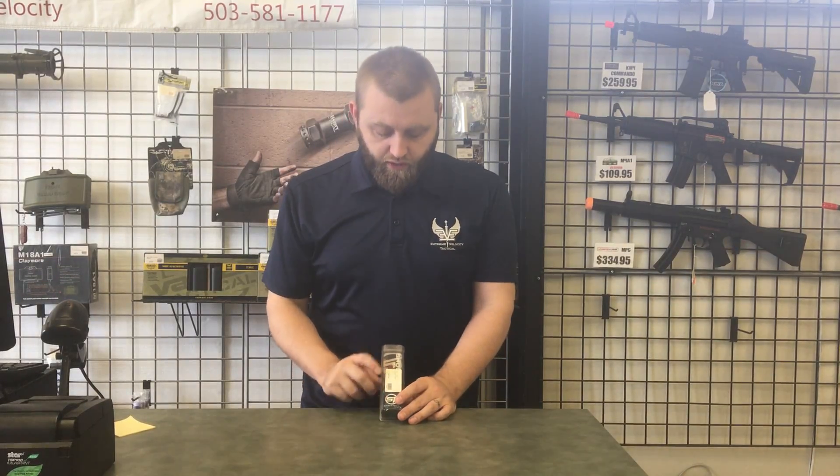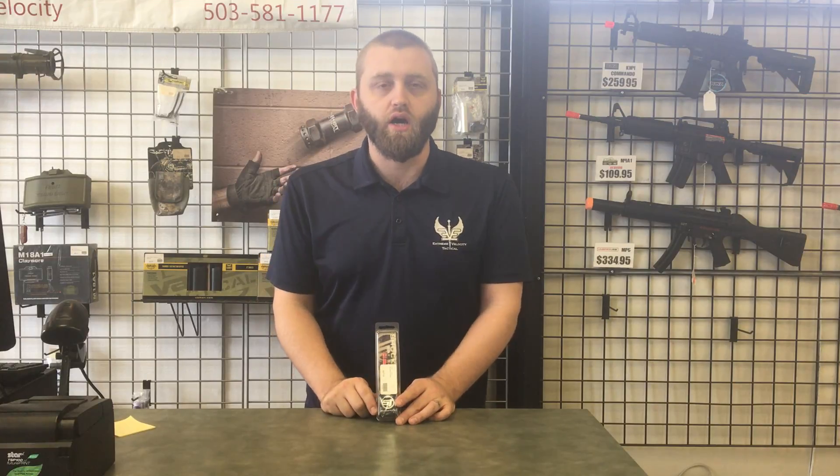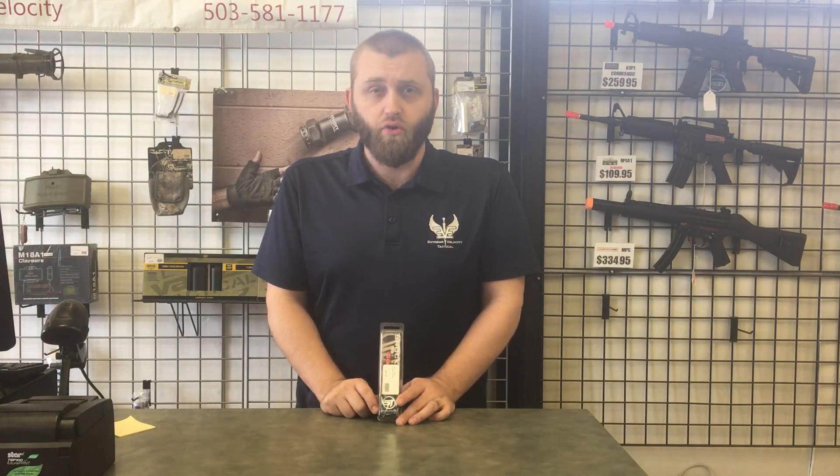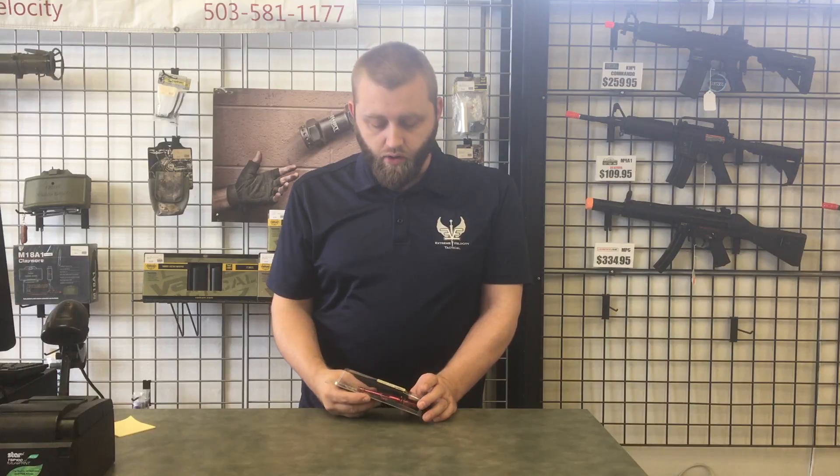Hi guys, today we have for sale the ShockTech ION bolt. This is an aftermarket replacement bolt for the SmartParts ION paintball gun. So if you're looking for a little upgrade for your ION, or just happen to need a bolt to complete a project you're working on, this would be the guy you're looking for.